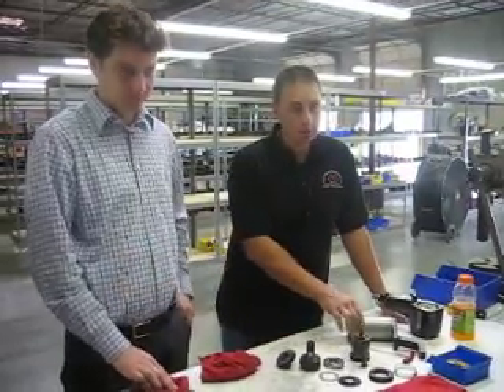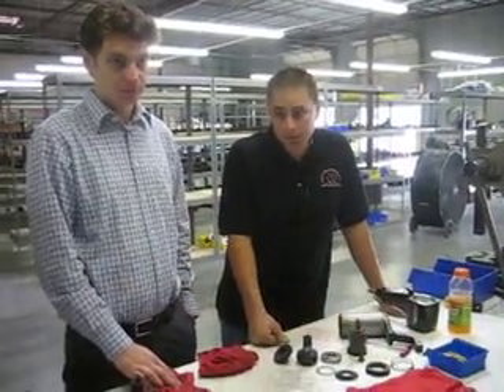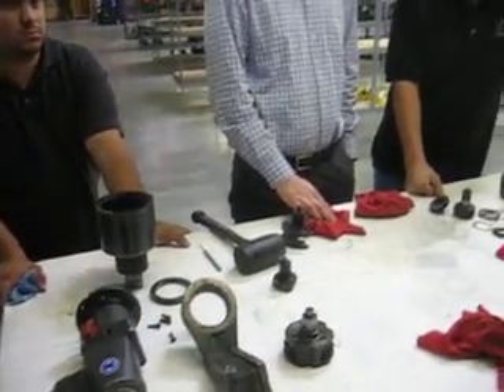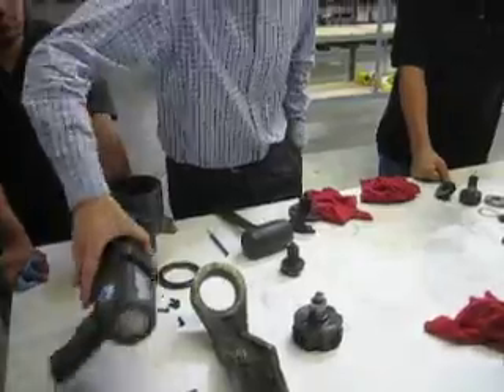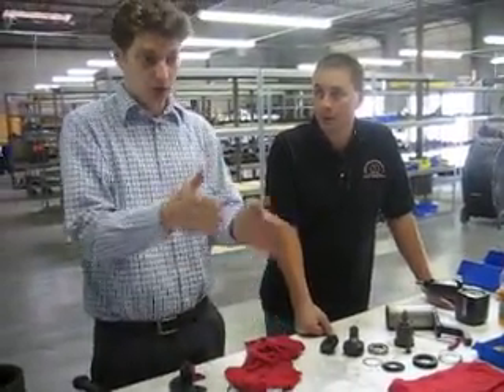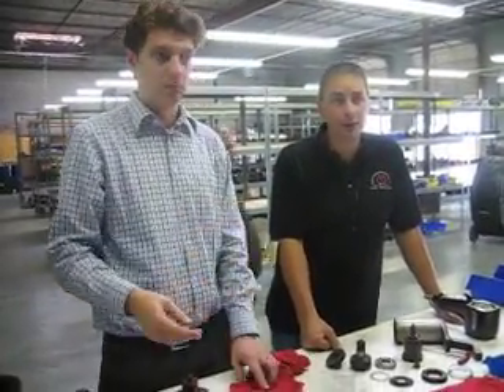I'm not familiar with your two-speed — it's on yours specifically. The switchover — it's completely a gear change. It's like in a car, you go to a different stage, a different gear. Like shifting a transmission, basically.